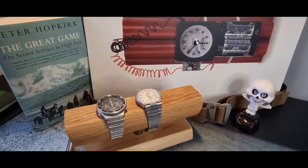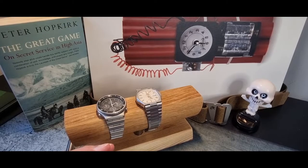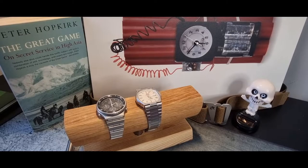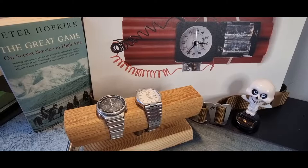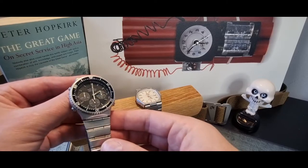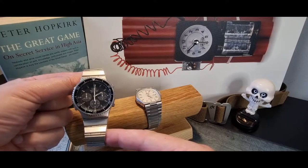Hey guys, welcome back to the Time Bomb channel. I've got a watch that's been lent to the channel today — it's a bit of a restoration project that came from auction. It looked like it had been left in a field, absolutely filthy. The current owner has spent quite a long time dismantling and cleaning it, and while it's not finished yet, it's certainly looking a million times better than it did.